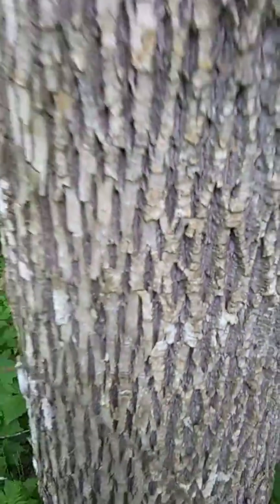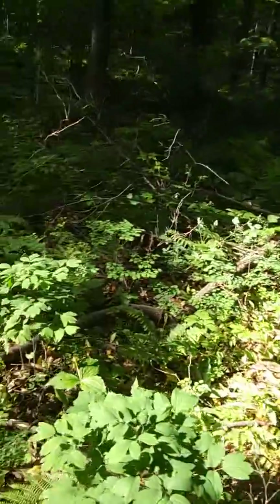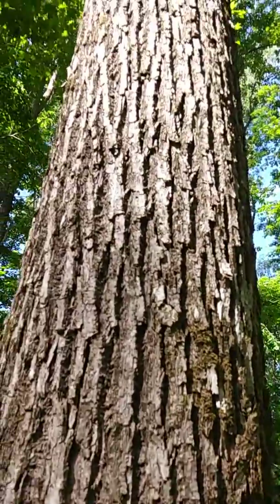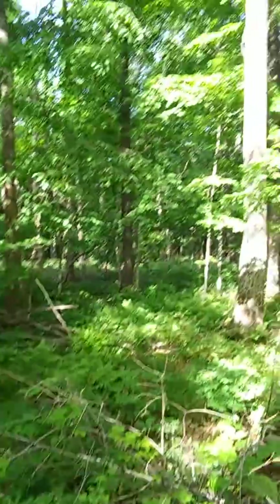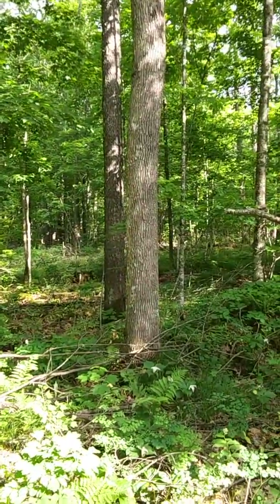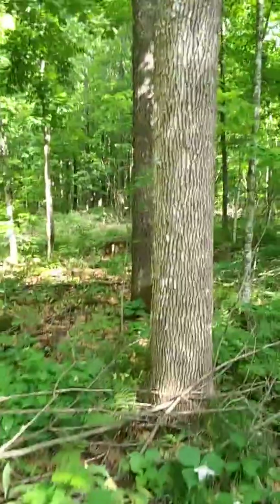But it looks a lot like basswood. When you're scoping trees out, this is basswood — it's more of a straighter bark, and flatter, not as deep. But when you're scoping trees out at a distance for another tree to look for morels on, you can look for that distinct pattern, that diamond shape.